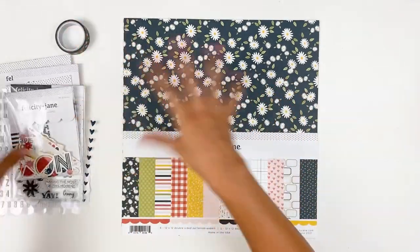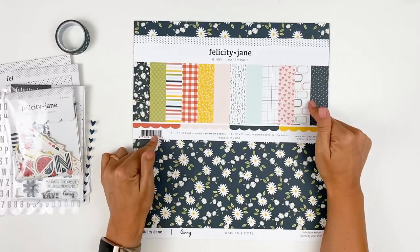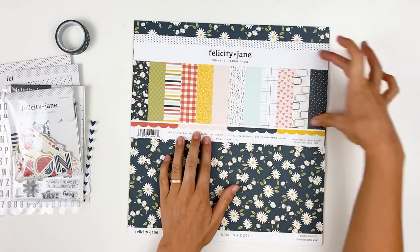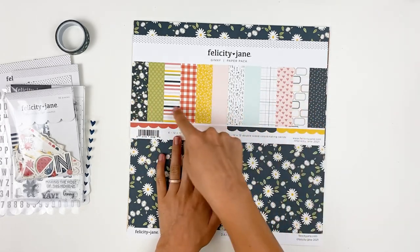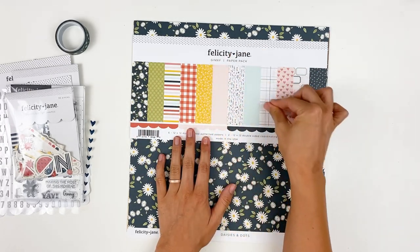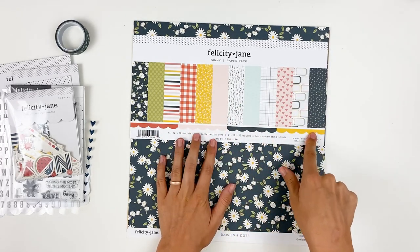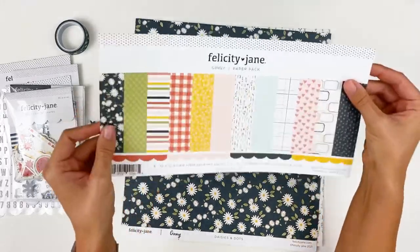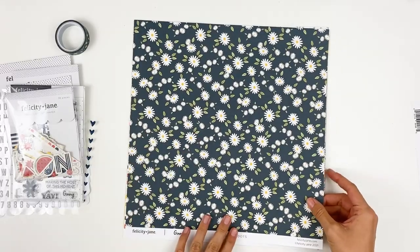Like I said, I have everything that comes in the kit right here. So you get a set of 12 by 12 patterned papers. These are double-sided papers. I always save this piece of packaging because you can also cut out from these images — they're just scaled-down versions of the papers that are in the pack. You also get to look into the solid cardstocks, but it's just very functional packaging as well.